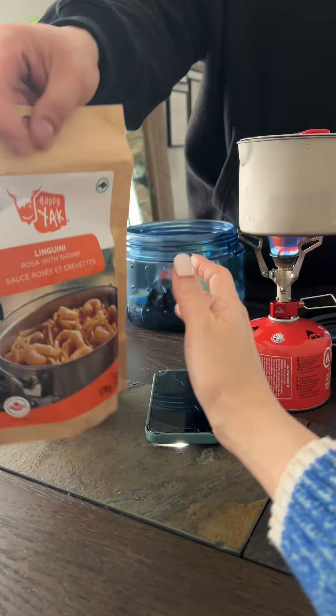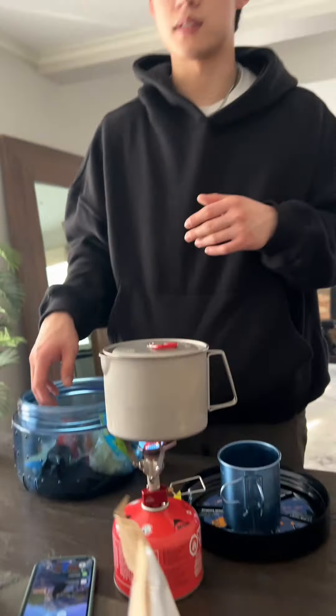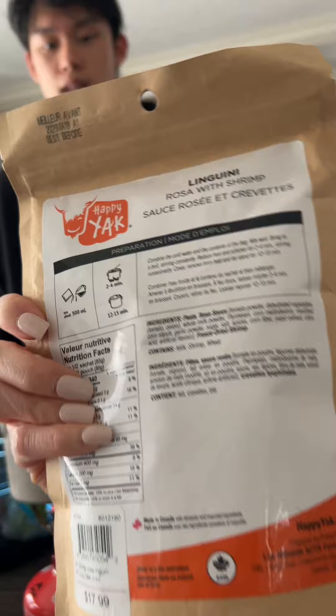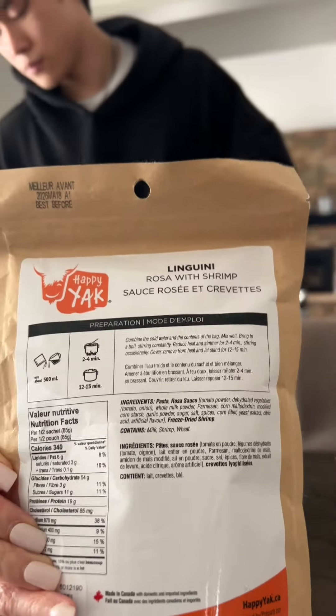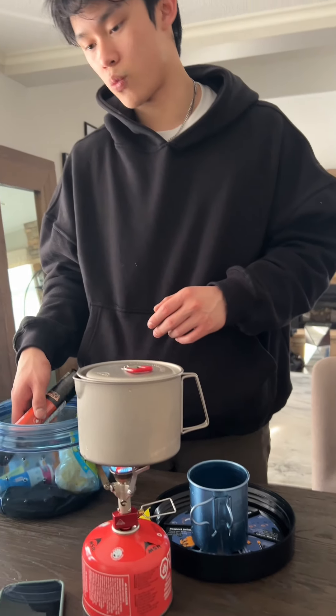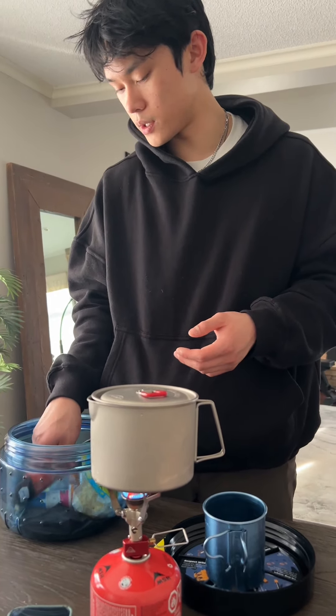It's actually way better than you think. The people who make it, they make the food normally and then put it in a freeze-drying machine. It keeps even within a couple months of that. Then you just heat it up in this thing — it's kind of like what a microwave does.